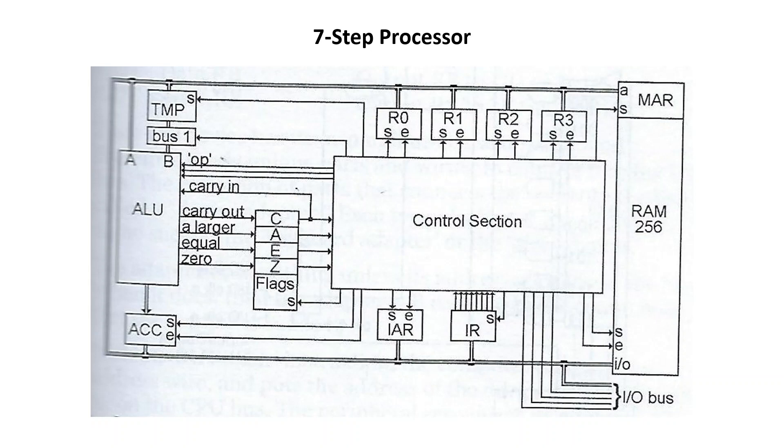Here is the block diagram for the entire processor — you can see all the parts of it here. We've got the RAM over here which is the main memory, which is what I'll be covering today. The control section, general purpose registers up here, an instruction register, an instruction address register, the ALU over here on the left, an accumulator for the ALU result, some other temporary registers, the control signals, the op signal or opcode from the control to the ALU, and the flags register for conditional jumping and all that kind of stuff.